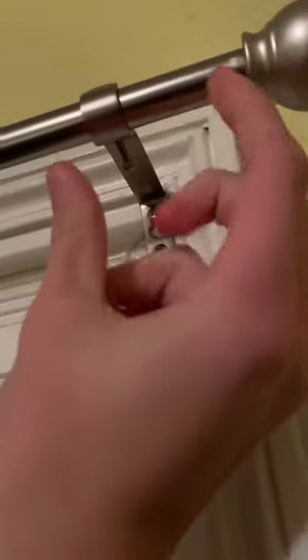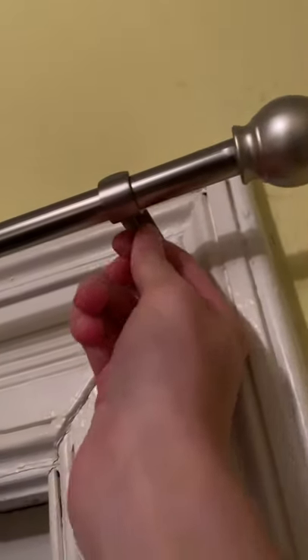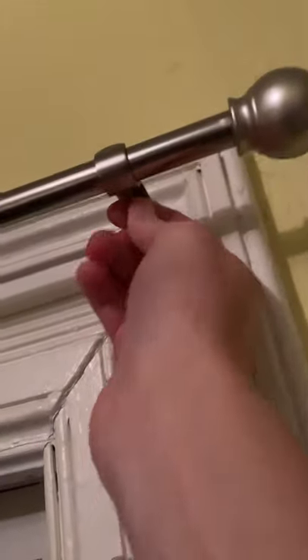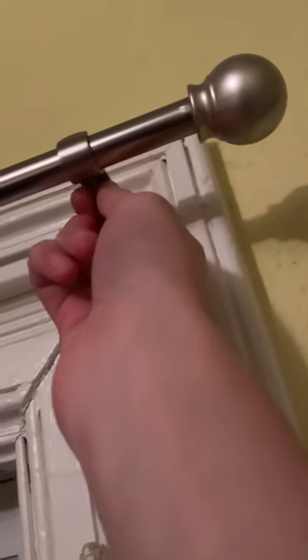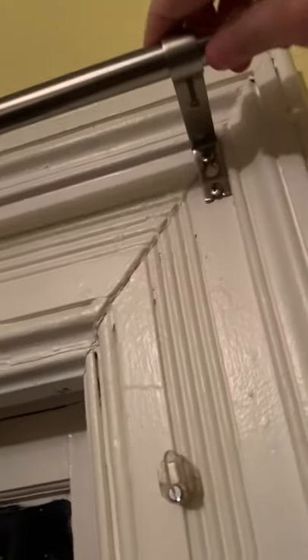You're just going to want to twist it to the right, and then stop right when you can't twist anymore. You just want to stop when it's getting harder to twist, and then the rod should be more secure.